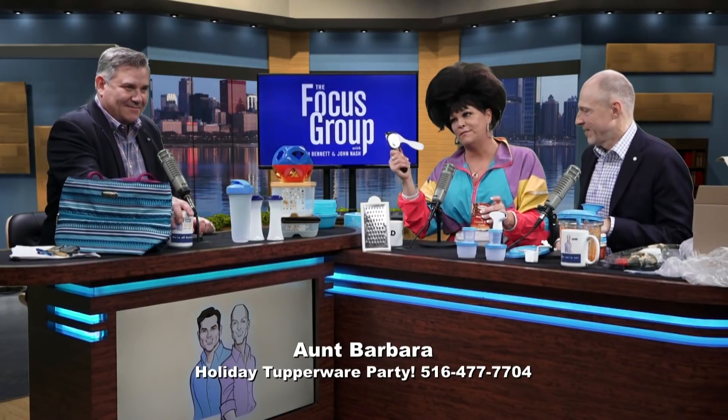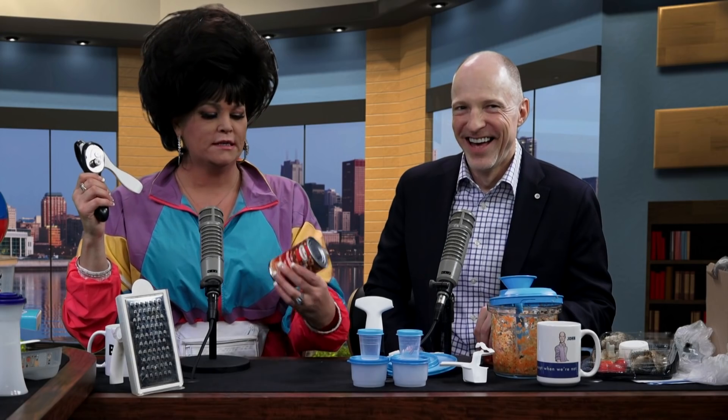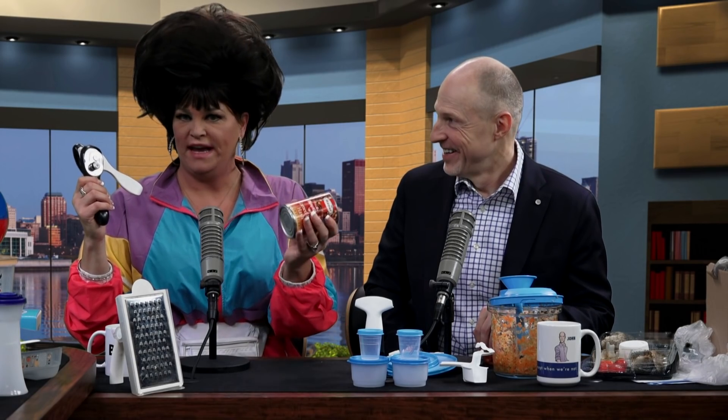One of my favorite pieces of Tupperware. Are we getting a close-up of this over here? Yes — John's been doing a lot of good camera work. Thank you, John. Now, this is an average can of your corned beef hash, right?